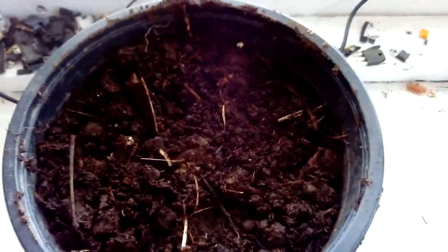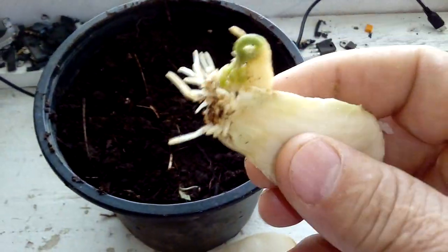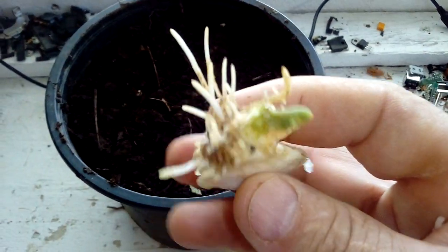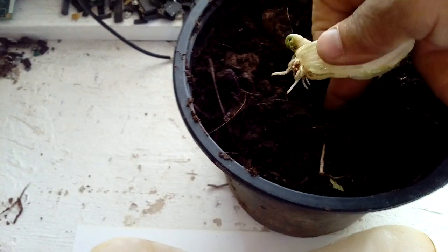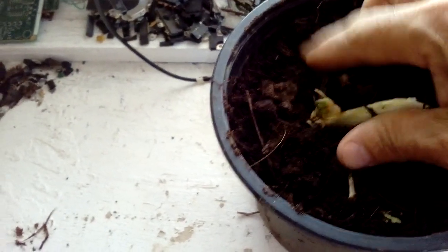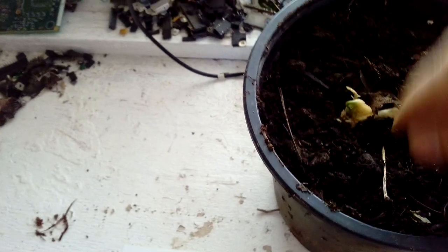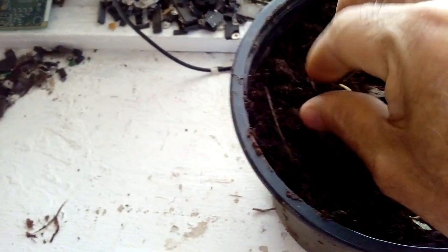I have the pot right here — this is where I'm going to plant the Chayote. What you do is leave the shoot pointing to the top. I'm making a hole here with my finger — not a big deal. Then you plant the Chayote like that, covering the roots a little bit, and you can leave it like that.